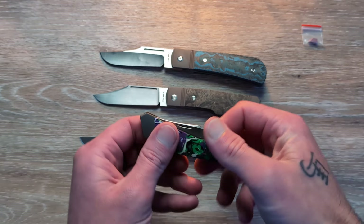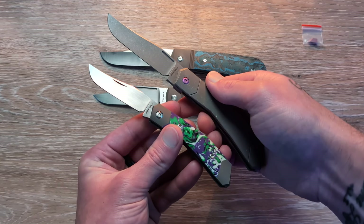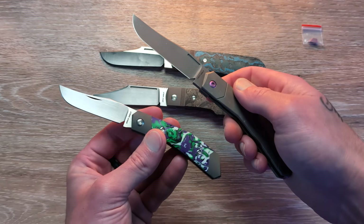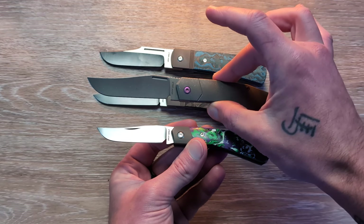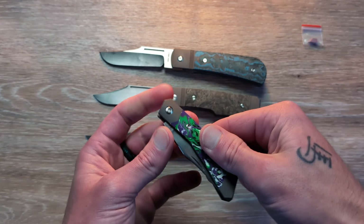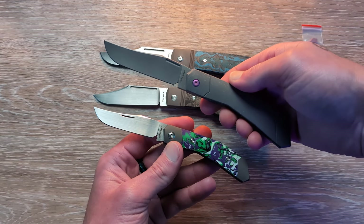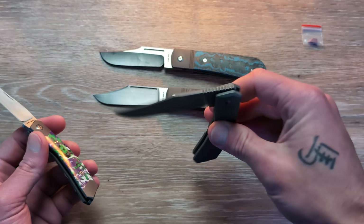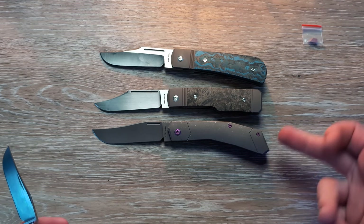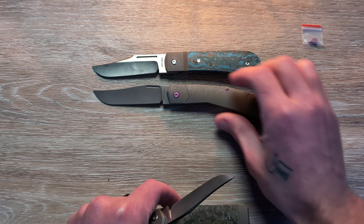I did bring out another one — the Mini Cyborg, I believe is what this was called — which is the mini slip joint version of the Bionic here. I don't have a full-size Cyborg, so we have the mini here to compare, but the full-size Cyborg is going to be very similar to what we see with this new Bionic. And it looks like it is bigger — we have more handle here than the Sharpshooter up against this one.